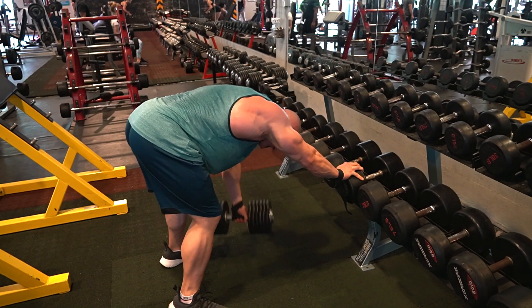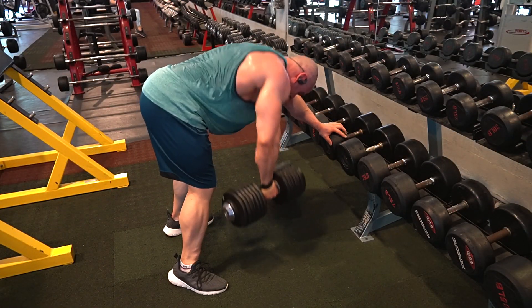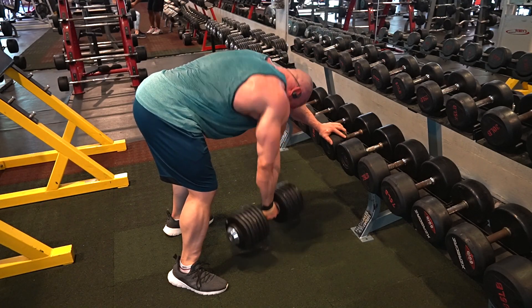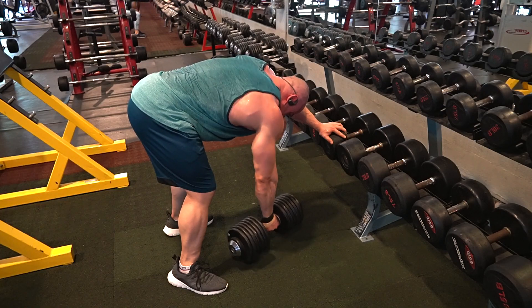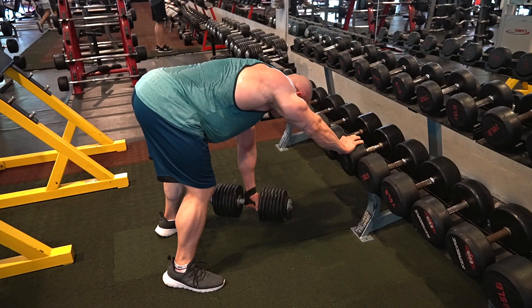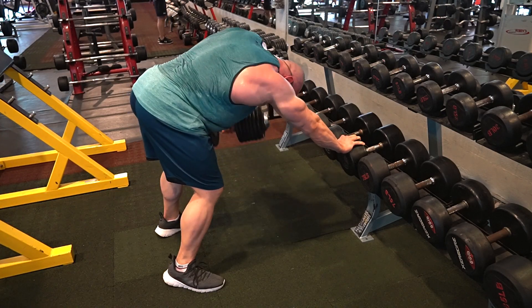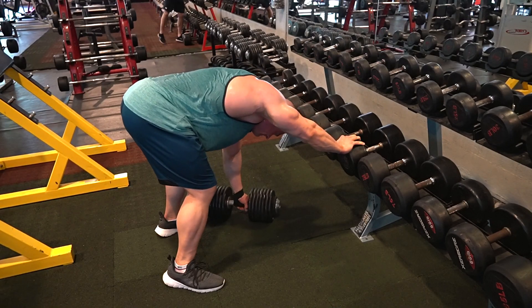On dumbbell rows I worked my way up to 65 kilos. On the right side it went pretty smooth — about five or six reps. But on the left side, because my forearm was bothering me, I only got three or four reps. You don't want to push it too much, especially when your forearm is bothering you. You lose the contraction in your back — you get your first two or three reps in, your forearm starts bothering you, and you lose the complete contraction of your back. So I put it down and called it a day for this exercise.